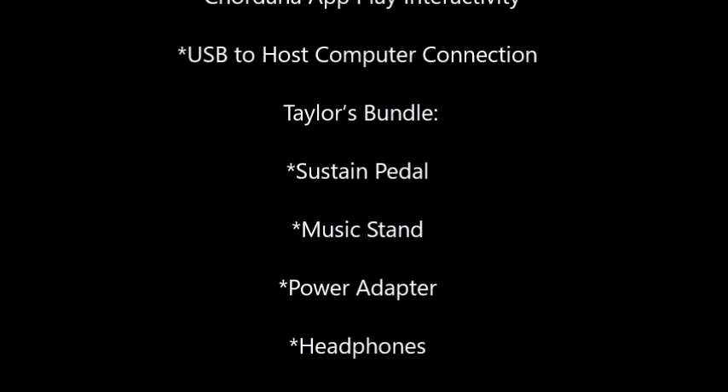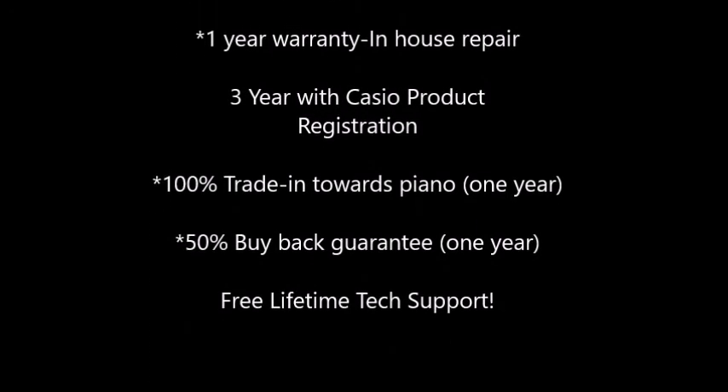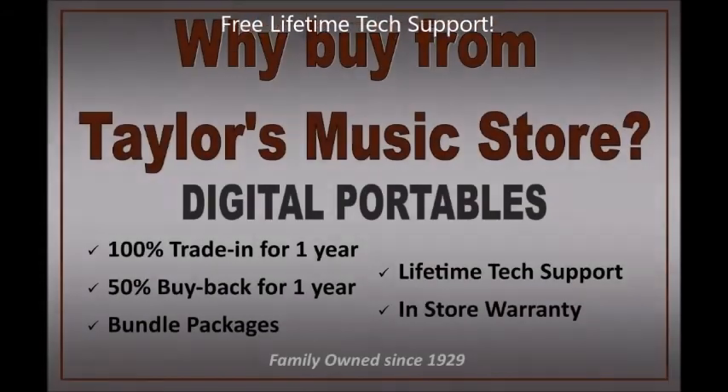Any questions, don't hesitate to give us a call or contact Tom at Taylors Music to catch a live demo on this amazing keyboard.